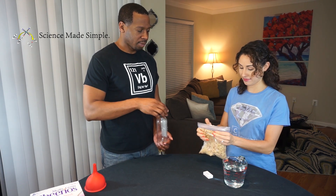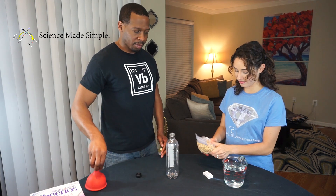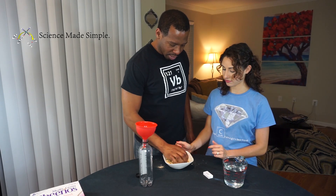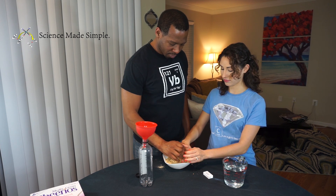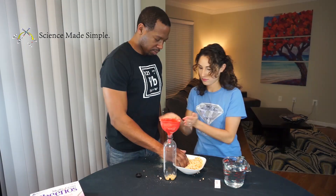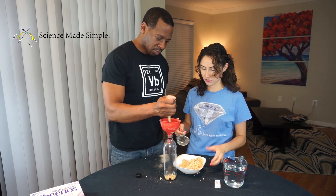First, you'll want to crush the cereal up a little bit so it's easier to pour into your container. You might want to try using a bowl for this. Fill the container about one-third of the way up with the cereal.